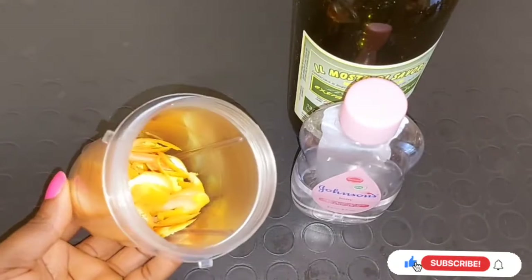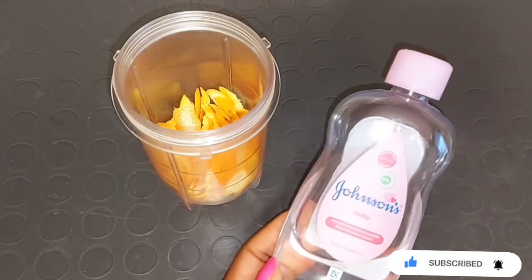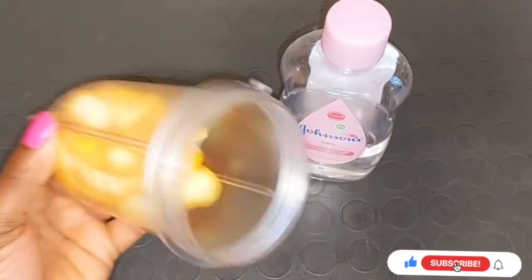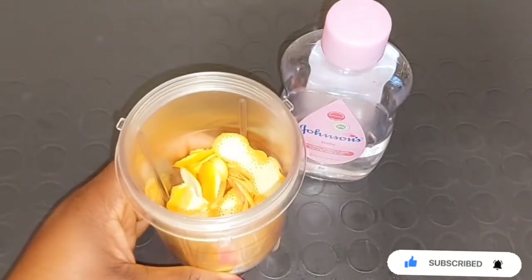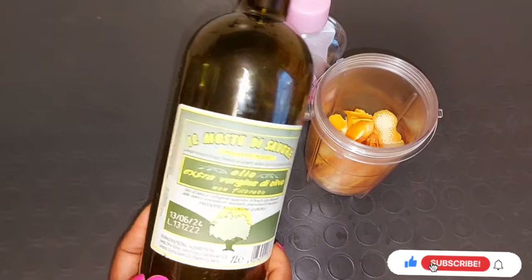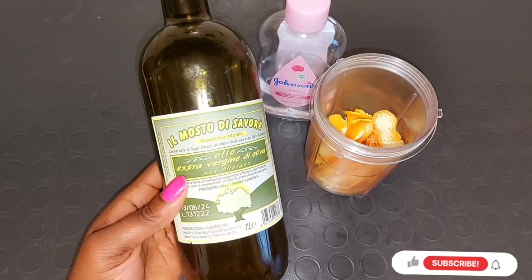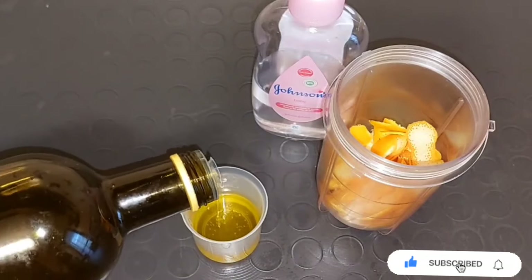You can use Johnson's baby oil to make this orange peel oil, but for this method I'm going to be using extra virgin olive oil and the cooking method. If you use Johnson's baby oil, do not use the cooking method — use the double boiler method instead, so the oil will be very concentrated. I'm using 100 ml of extra virgin olive oil for this orange peel oil.